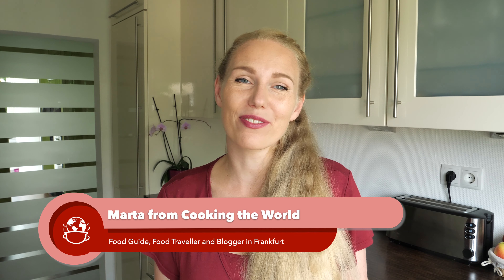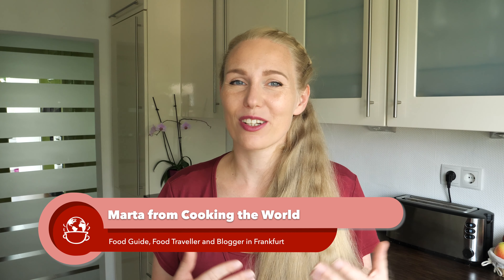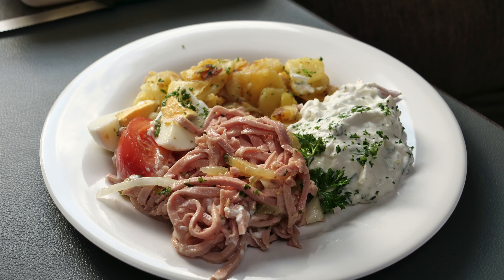Hi and welcome back to our channel. My name is Marta from Cooking the World. I am a food guide in Frankfurt, and in this video I will be showing you the traditional and regional variations of the sausage salad.